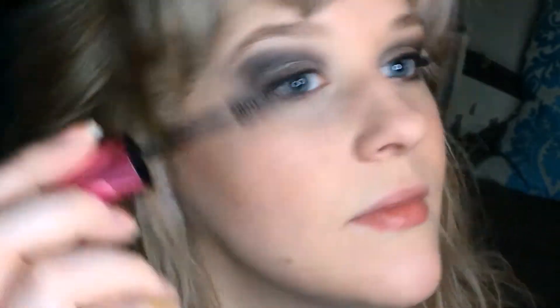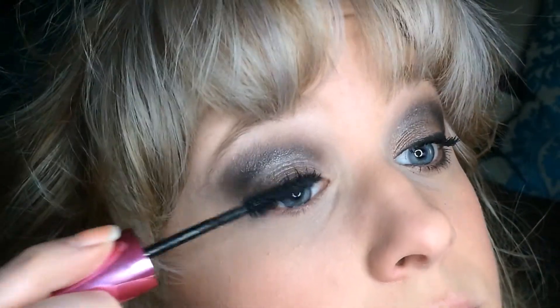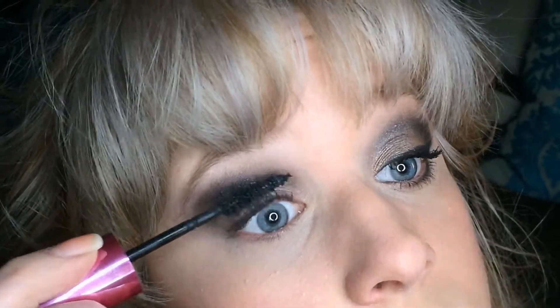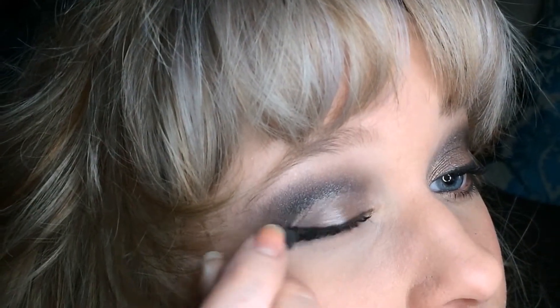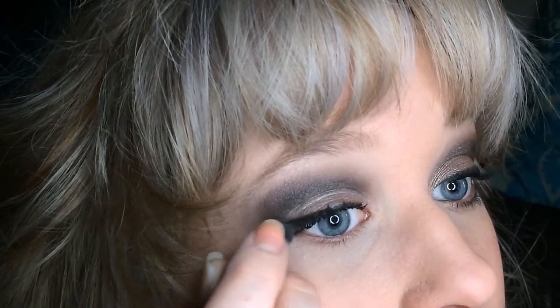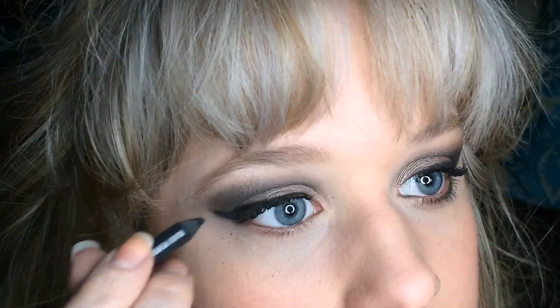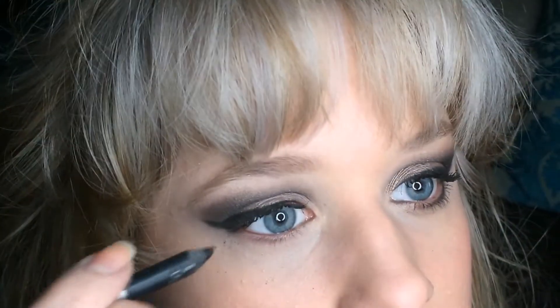This time I'm using my L'Oréal Miss Manga Voluminous Mascara — not the waterproof formula — because I want to thicken my lashes, applying about two to three coats in Blackest Black. My poor pencil is running really low; I may have to order a new one very soon. Applying the liner in a cat-wing shape.